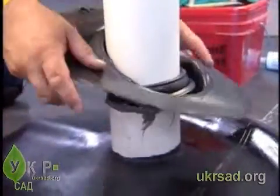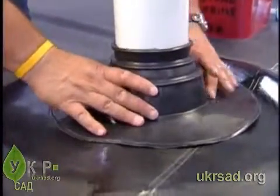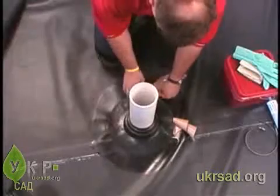Slide the pipe boot down over the pipe until the flange of the pipe boot contacts the pre-primed Firestone EPDM geomembrane panel. Remove the release paper.